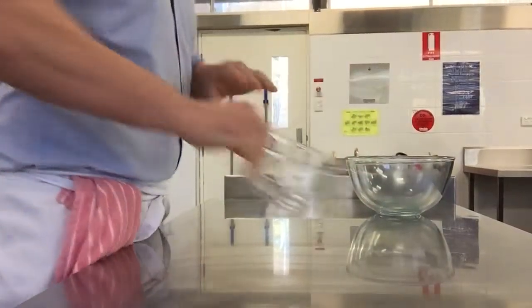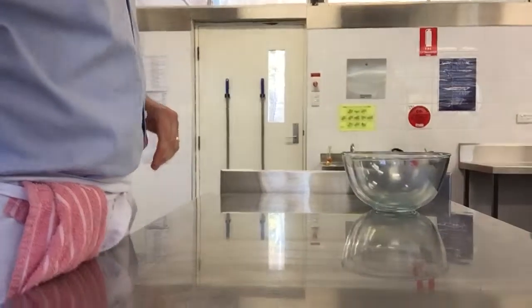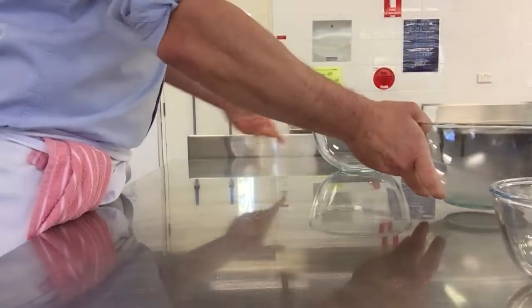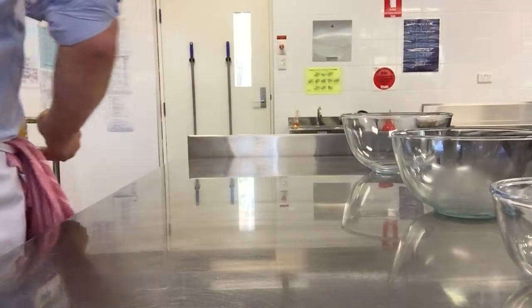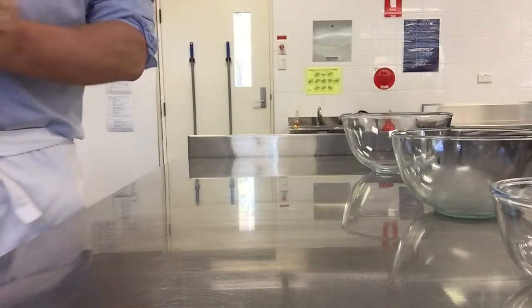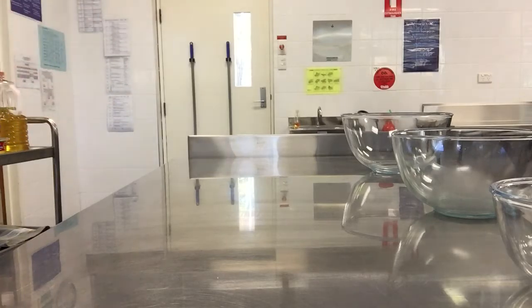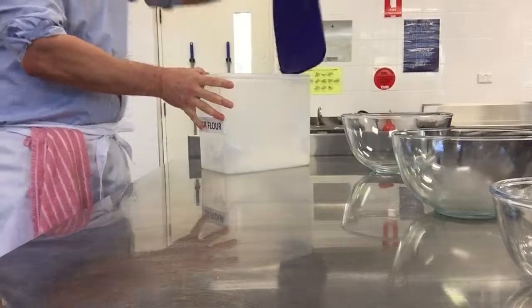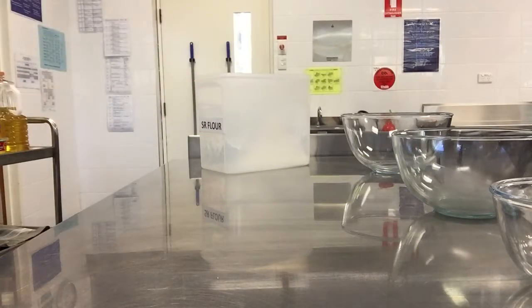We need mixing bowls, we need something for our rubbish. Santiago will keep reading the recipe. The dry mix - what's the dry mix today? Sift self-raising flour. How much? One cup. One cup - sift.